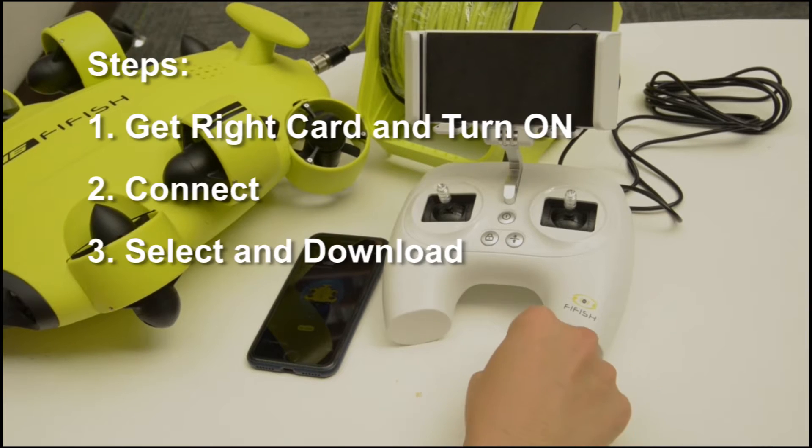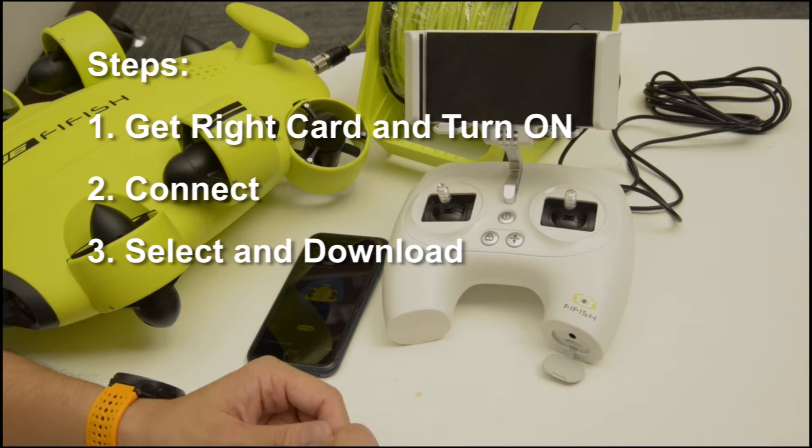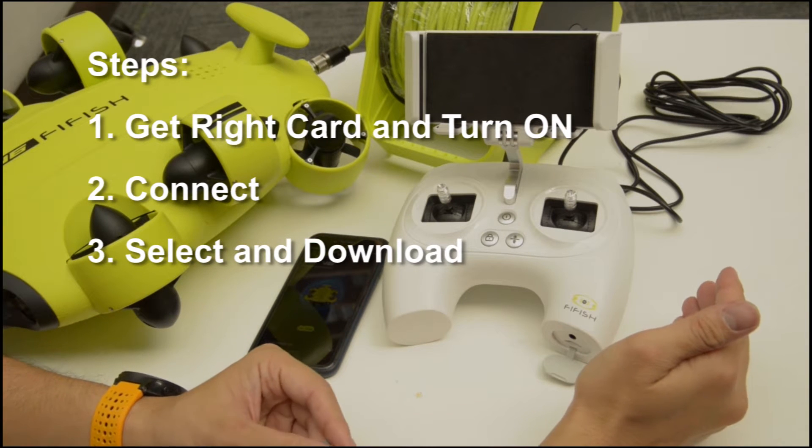Hello everyone, today we are introducing 3 steps to download videos and photos to a microSD card.